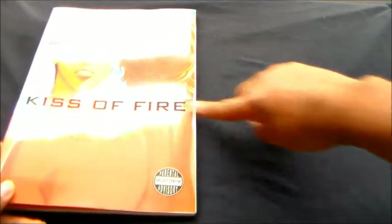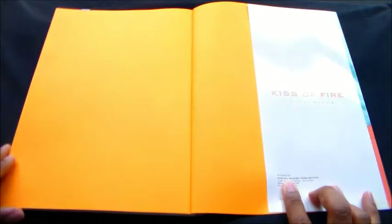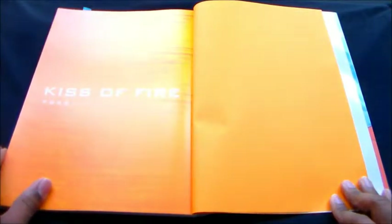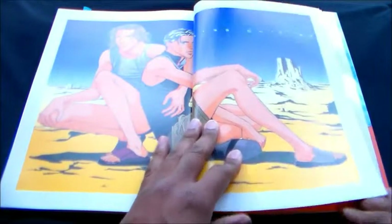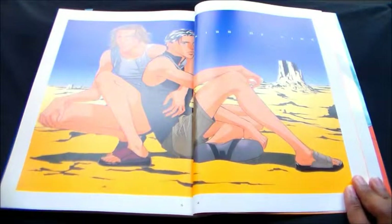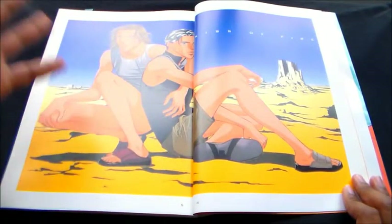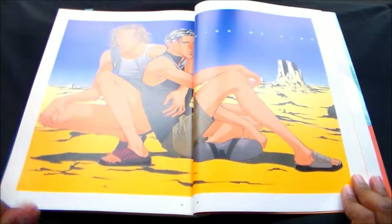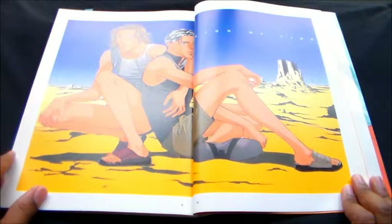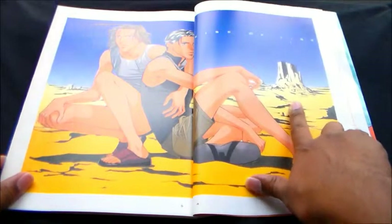So 'Kiss of Fire' — this has some graphicness to it. Published by Digital Manga Publishing. Sexy. If you have any information on this series or whatever, please share it in the comment section. I'm totally oblivious to what this is about. But anyway, as you can see, lots of male figures — the broadness, the sharp angles, all that stuff I wanted to pick up on from this artist. That's why I bought the book mainly.